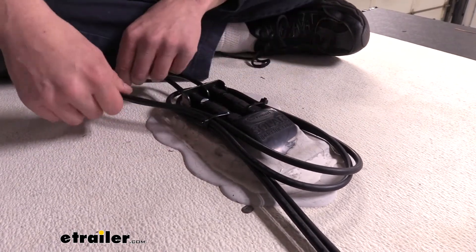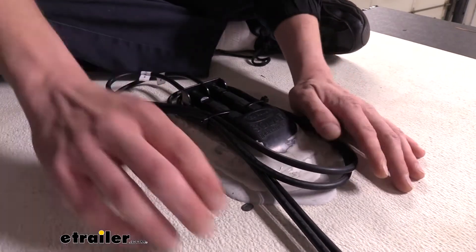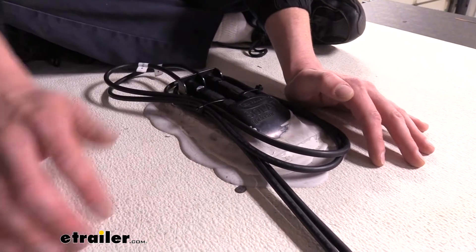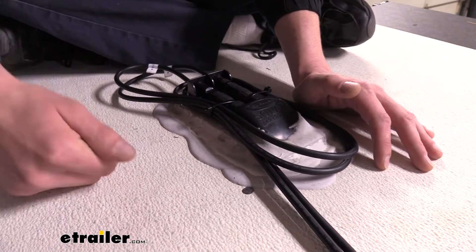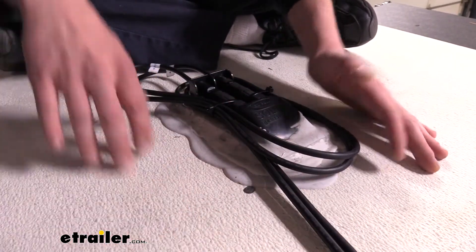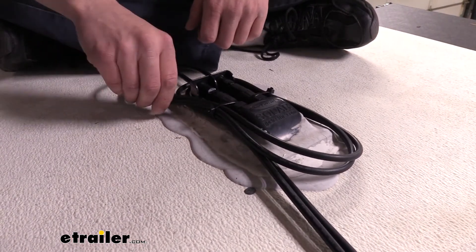The cables have a nice thick sheathing on them that's going to protect against the elements, and it has a nice weight to it that helps keep it down on your roof. We do secure it wherever we can, but if you're going on a very long run you may not be able to secure it every so many feet, and the weight kind of helps keep it in place. It's a very nice taut sheathing on it.